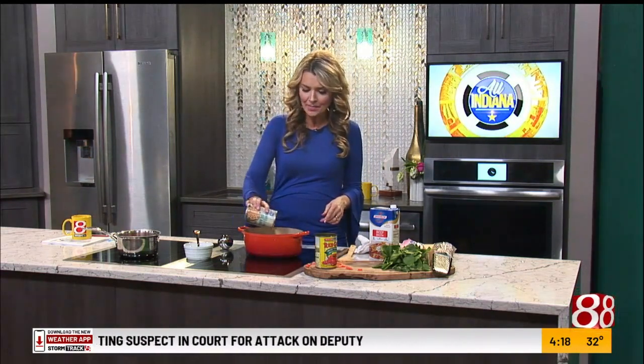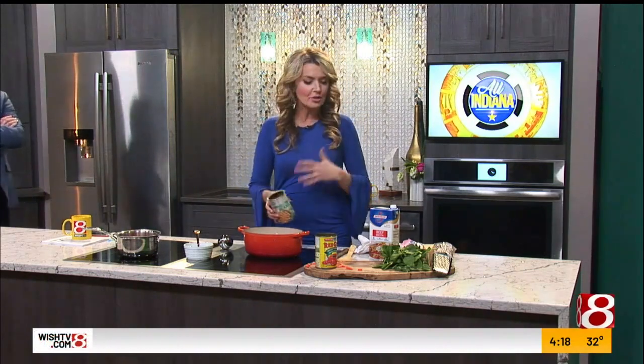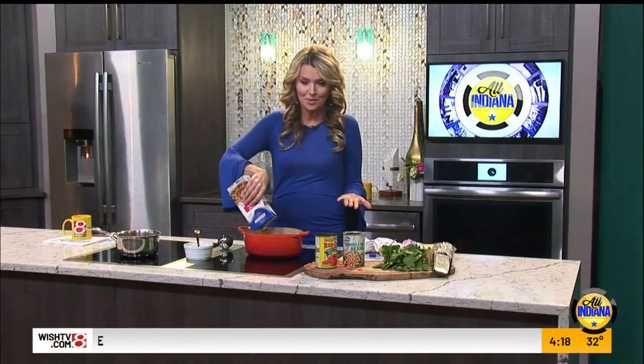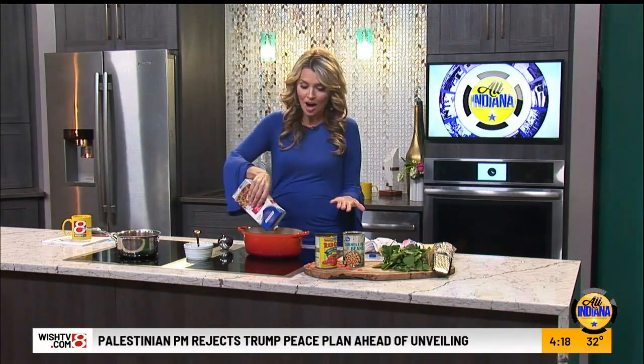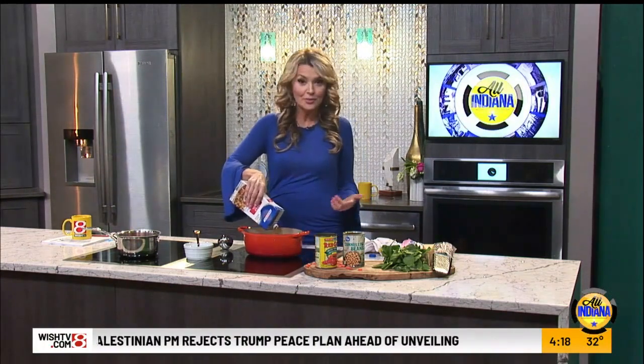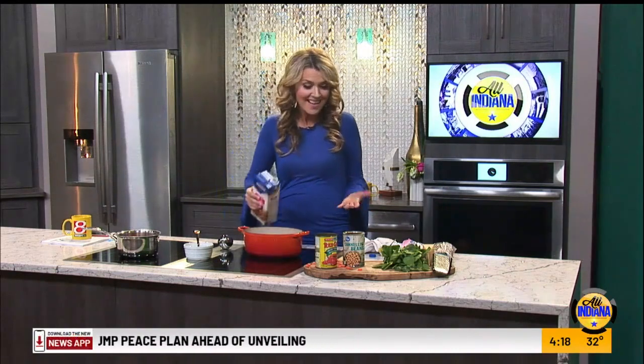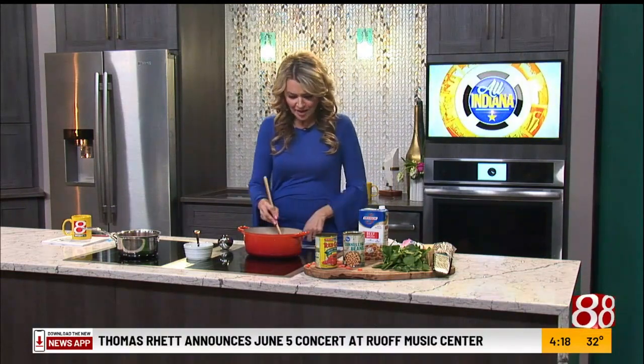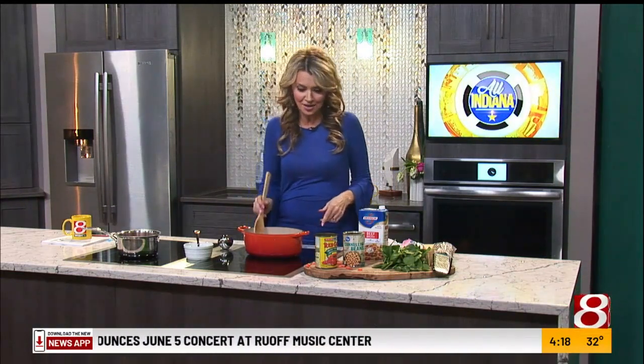Then we're going to add cannellini beans, which is kind of the classic Italian bean. But if you want, you can use garbanzos, kidney beans, or whatever you have on hand. This is one of those recipes I call the kitchen sink recipe, because you can throw just about anything into it and it's going to taste great — great for minimizing food waste.